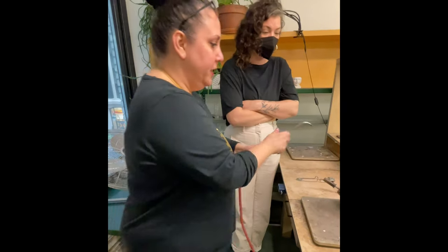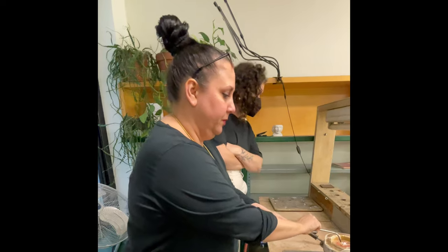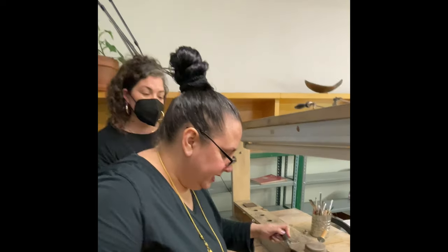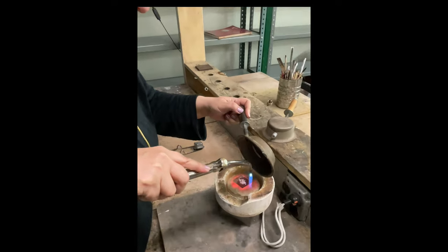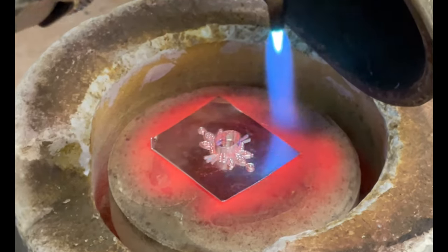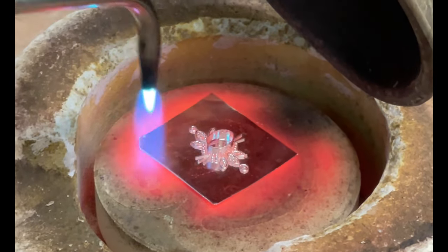We're going to use a zero tip. You want a nice sharp flame. I'm going to use the lid to cast a shadow. The flame is going to be straight up and down. There's a light coat of ochre on the back of the back sheet to keep it from sticking to the kiln, because once it gets hot and liquidy it will definitely stick to the kiln if you don't do that.